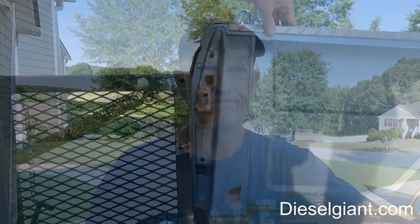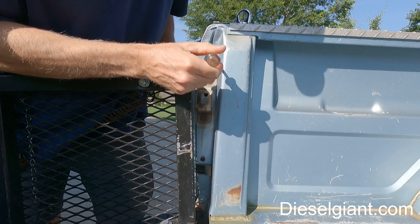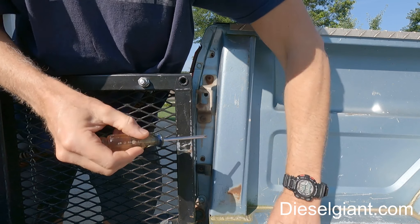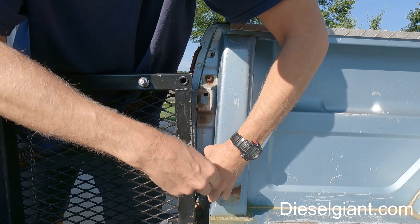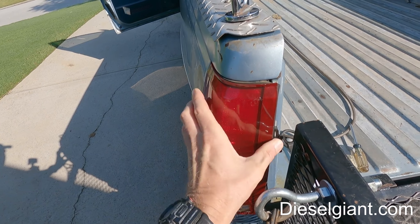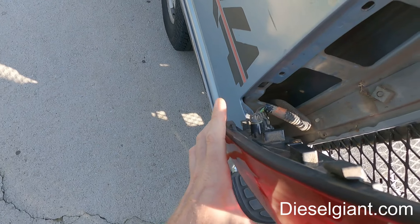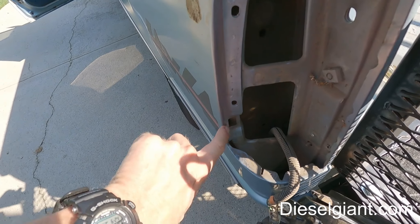The very first thing we need to do is remove the left side tail light and see if the bulbs are burned out. These are very easy to take out — you just need a Phillips screwdriver. There is one Phillips screw at the top and one at the bottom. Once we do that, just take the tail light assembly and pop it out. There are two tabs in the shape of an L that correspond to the square slots in the sheet metal.